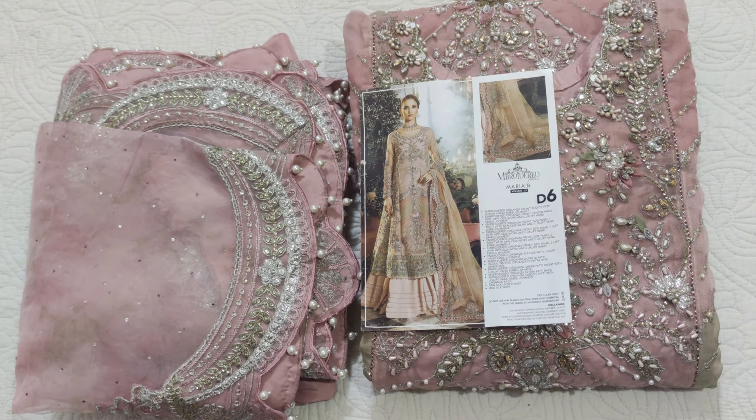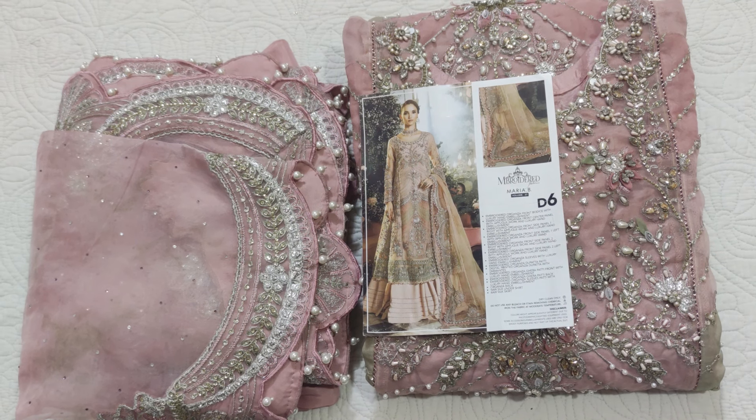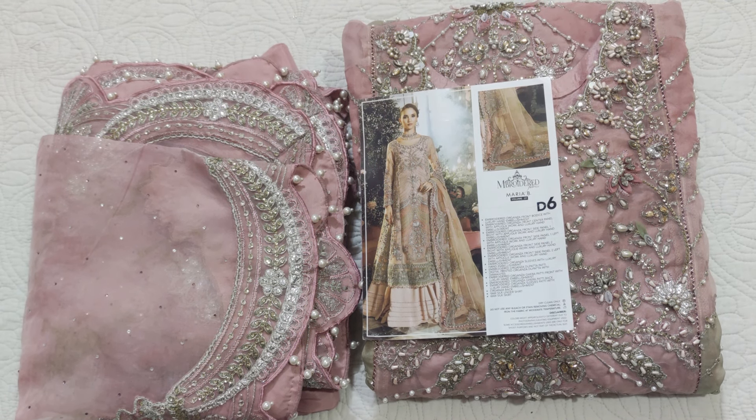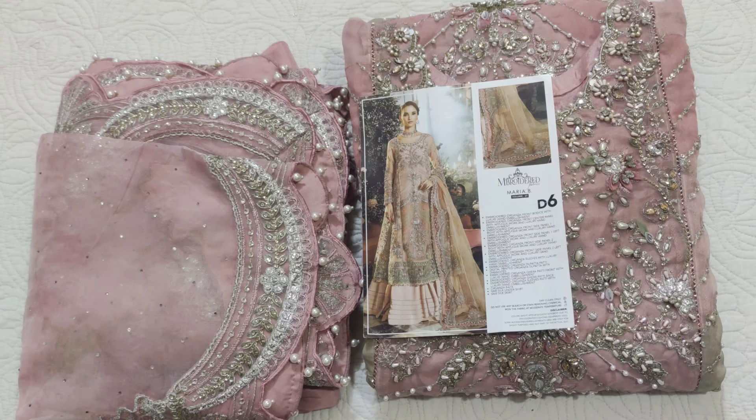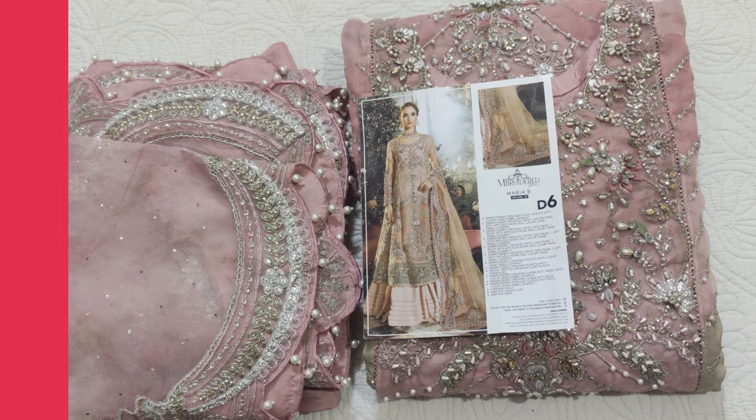Assalamualaikum viewers, welcome to our channel and welcome to another video. I hope you will be all good. I am sharing a stitch dress by Maria B, rodgett. Its code is D6 and we have customized it. Large to extra large size. Let's see how it is.